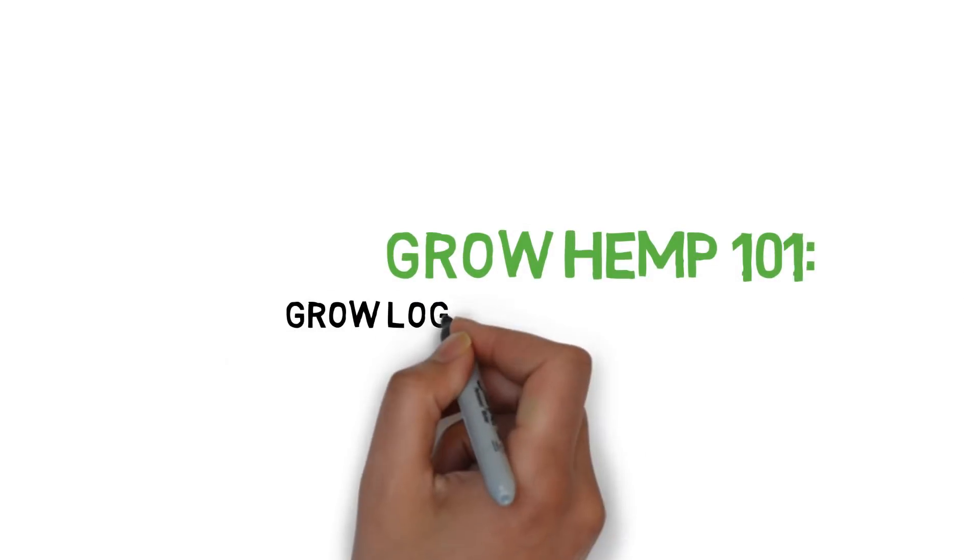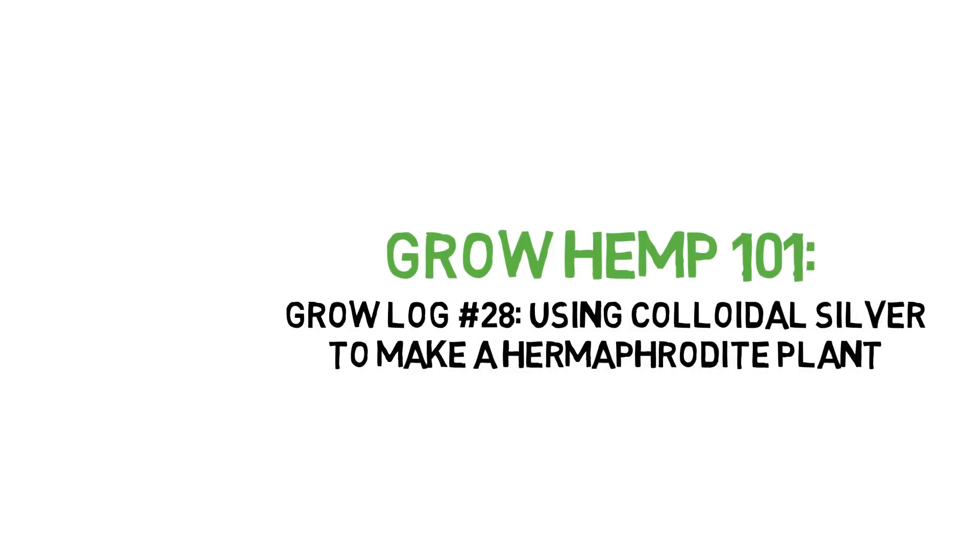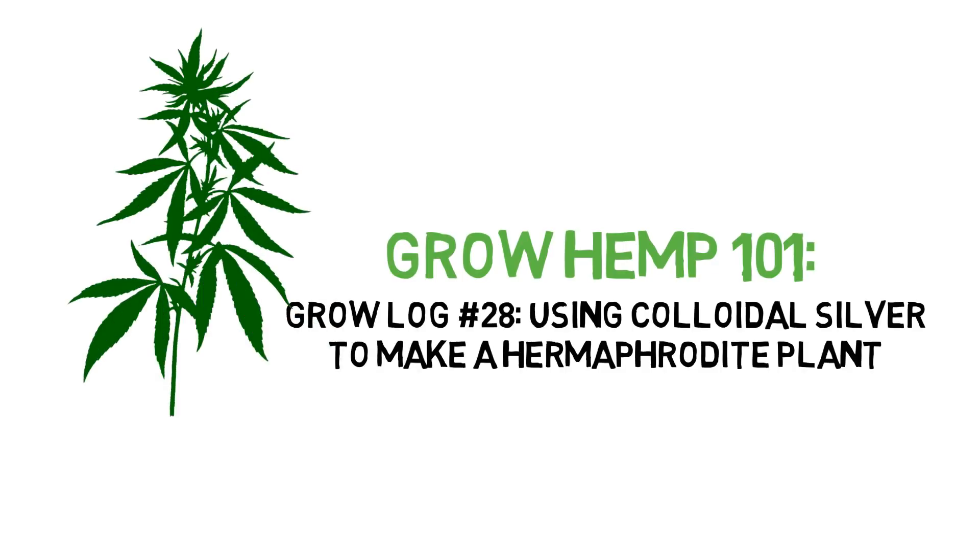Hey everyone and welcome to the Grow Hemp series. Today we'll be taking a look at converting a female plant into a hermaphrodite.